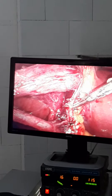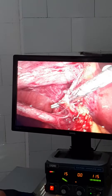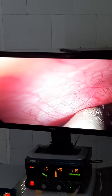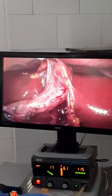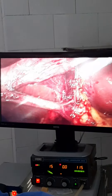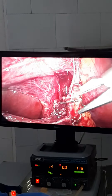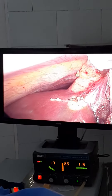Here we can see the cystic artery has been dissected well, and we will clip it now. This is the cystic artery and this is the cystic duct. We will clip the cystic artery first. We have to clip the cystic artery now — clip on the cystic artery, another one, another one.